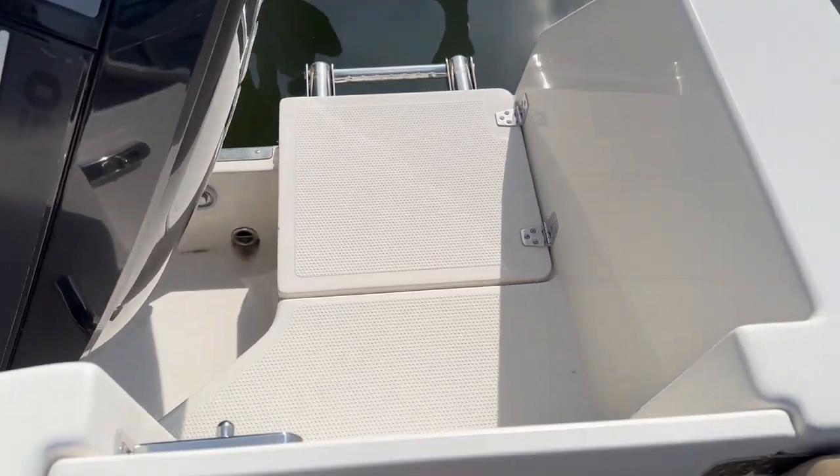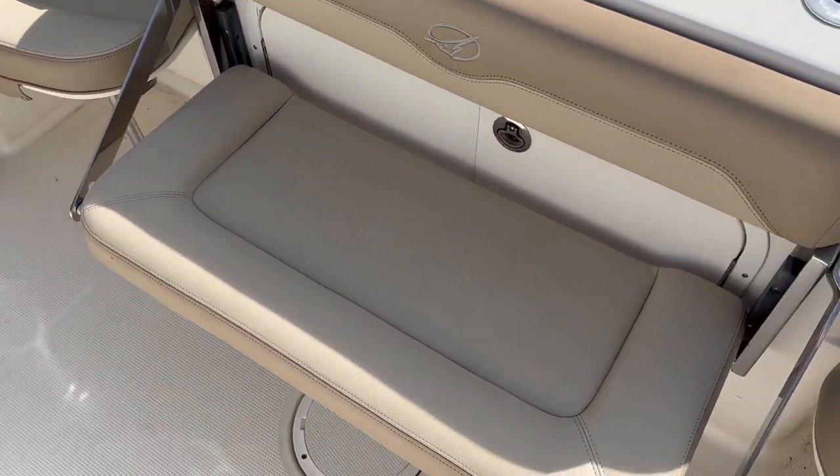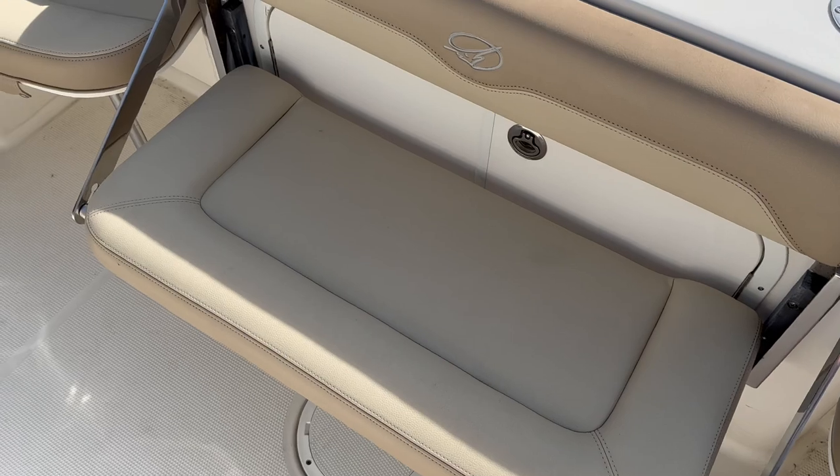As you walk through here, you have removable jump seats on port and starboard sides, and a fold-up center aft bench.